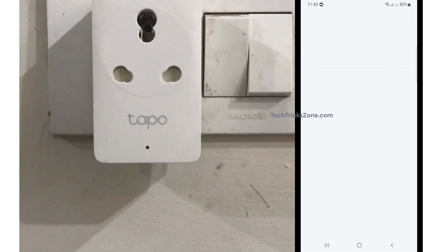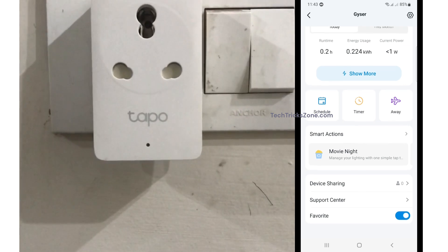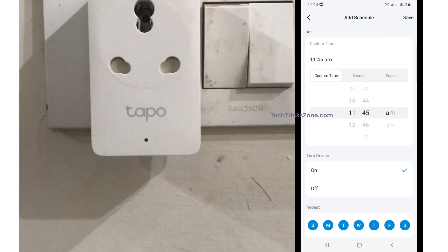Open the Tapo app and go to the Smart Plug from the device list that you wish to set a schedule for. Scroll through Tapo settings and tap the schedule option. Now, from the top right corner, tap the plus icon to create a new schedule.